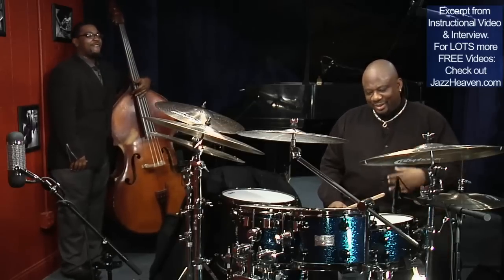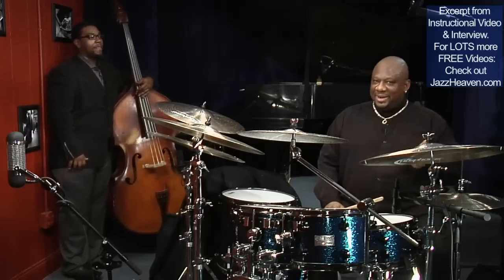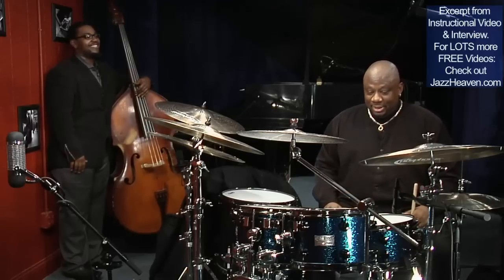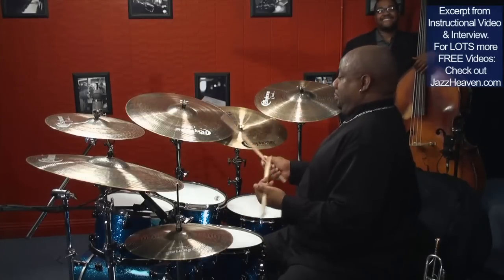Most drummers — and not just drummers either — when they hear a tempo like that being counted off, the first thing they do is hold their breath. They go, one, two, one, and they play for as long as they can hold their breath.